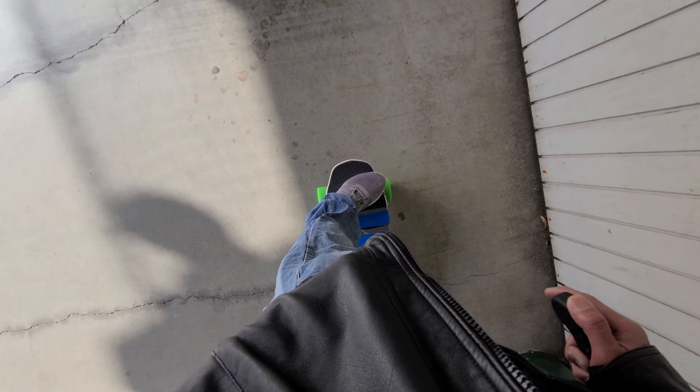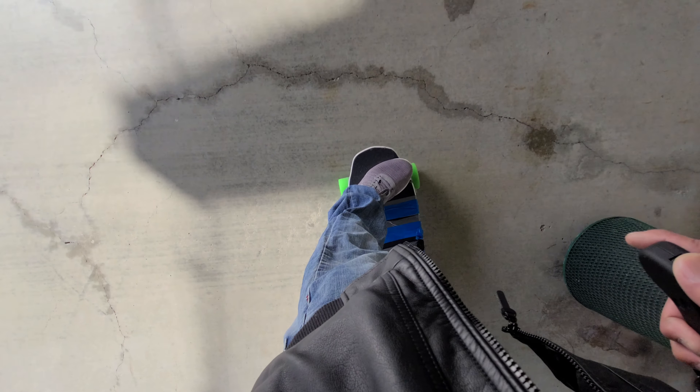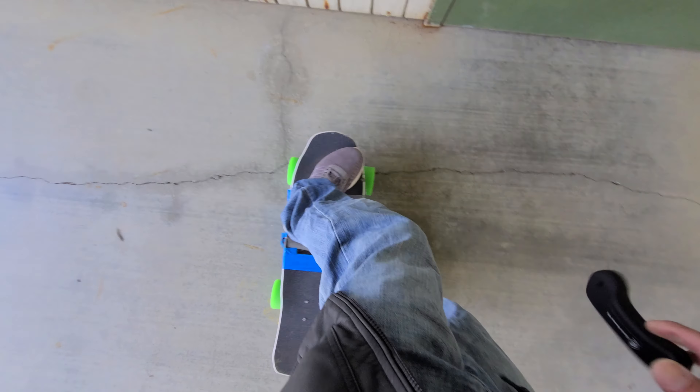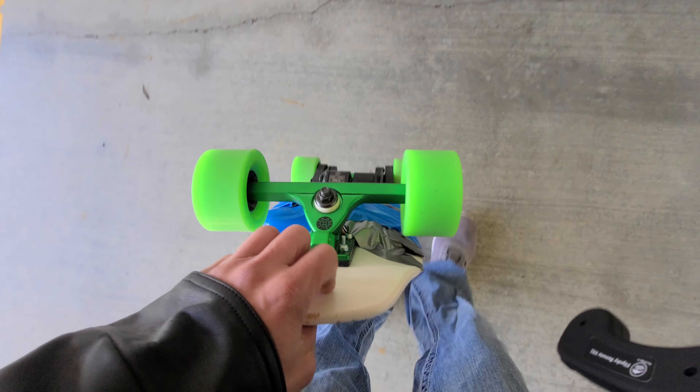And it's also super quiet — way quieter than the Mini S. You see it doesn't make any noise, barely any noise even when it goes super slow. No noise at all. This uses FOC, and also the gearing allows it to run a lot quieter. So we like it.